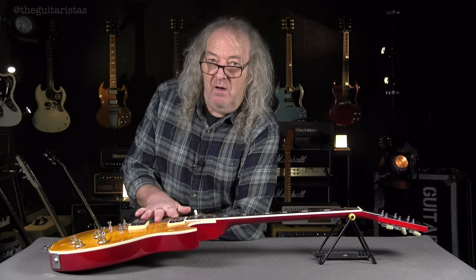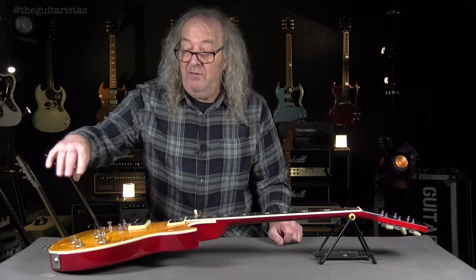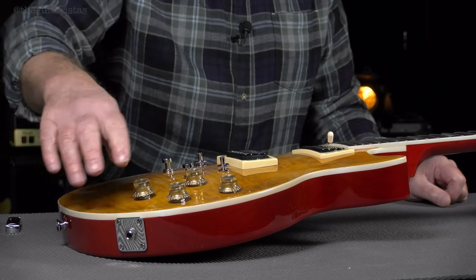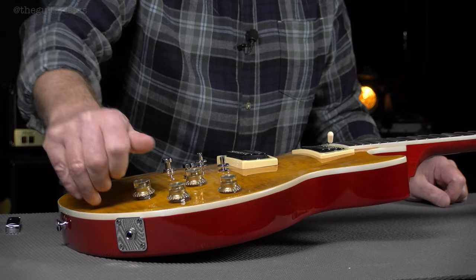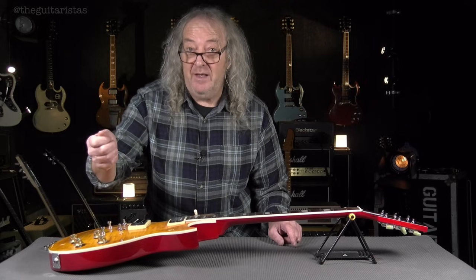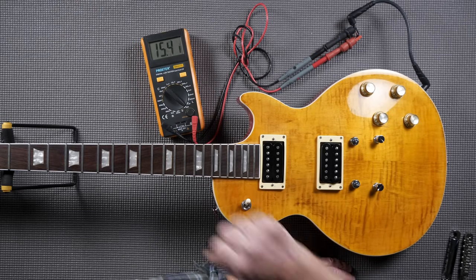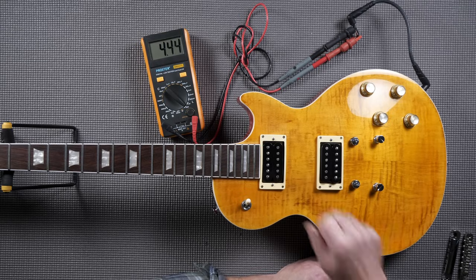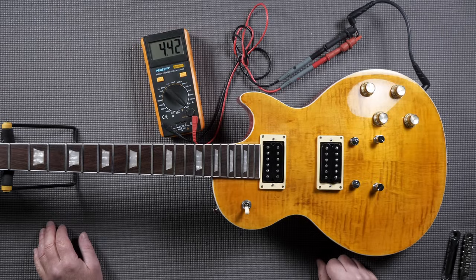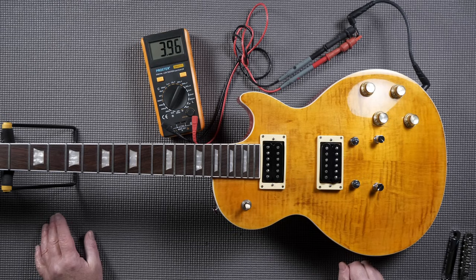Pickups: according to the website, these are Tone Driver Alnico 5 PAF pickups. It's got two volume, two tone, and coil splits on both pickups — push-pulls on the tone. These are what they call tunable coil splits, which means you can adjust the amount of split. Let's take some pickup readings. Bridge: 7.92K, inductance 4.44 Henrys. Neck: 7.93K, 4.42 Henrys. So they're broadly the same. Middle reading: 3.96 kilo-ohms.